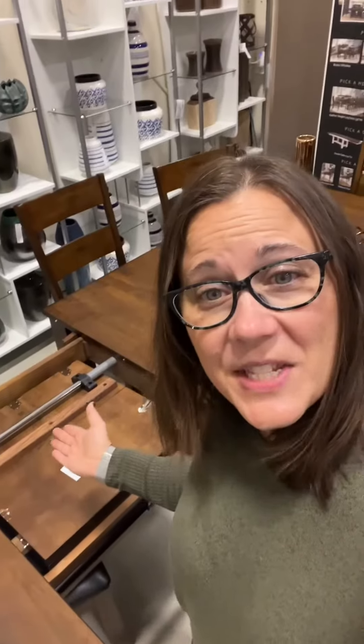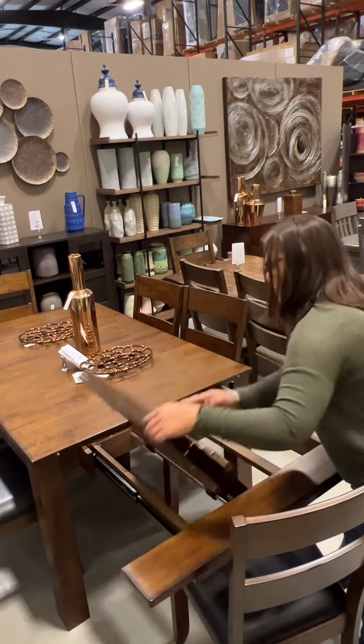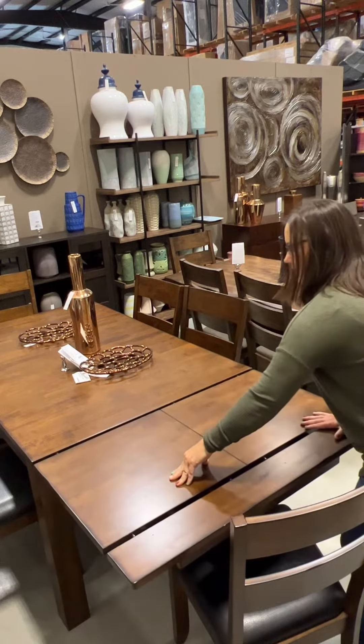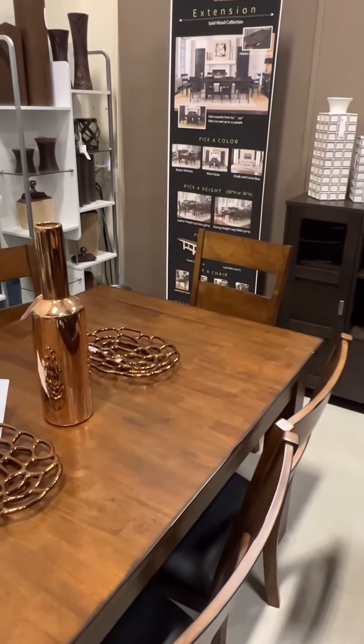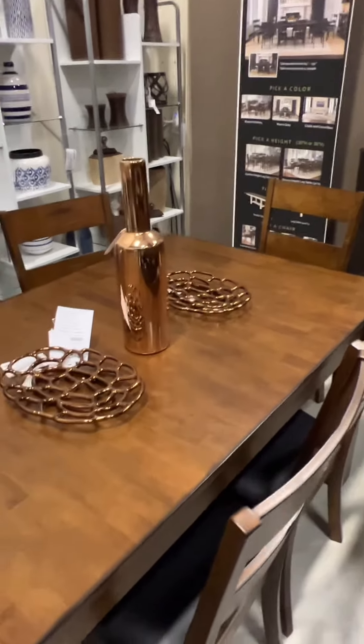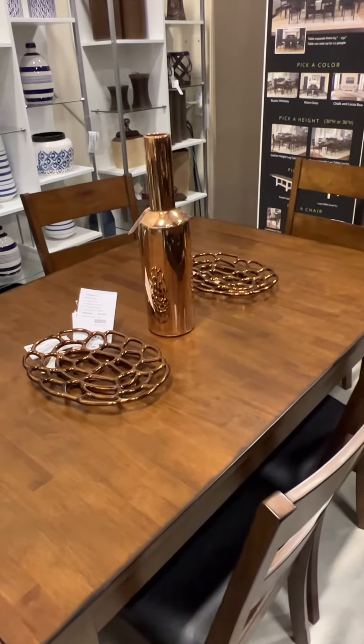Butterfly leaves. This style of leaf is probably the most popular right now as it is super easy to use. Butterfly leaves take minimal effort and can be done by one person, making it even easier for expanding your table when you need it. Butterfly leaves can also be added in multiple places in a table, like on each end, and you could even have one more in the middle if you wanted to.